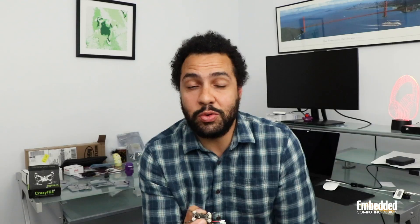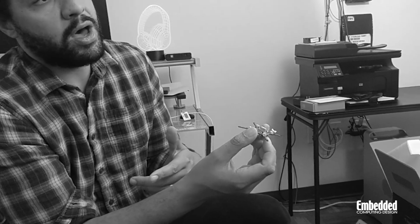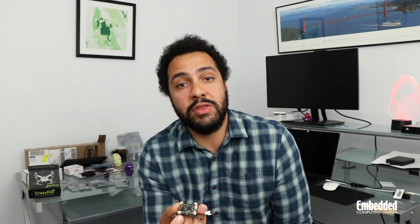Down to the nitty-gritty, the drone platform itself is tiny — 27 grams, 9 centimeters across. It's very symmetrical as you can see. And it also has two MCU cores on it: there's an STM32 here that's a Cortex-M, and it also communicates via Bluetooth with a Nordic NRF Bluetooth SoC that also has an M0 on it.